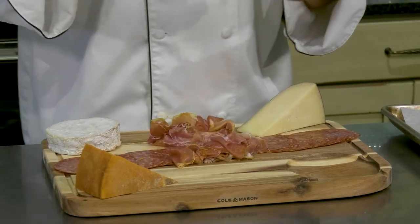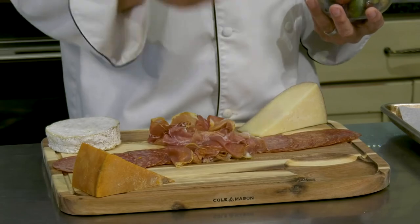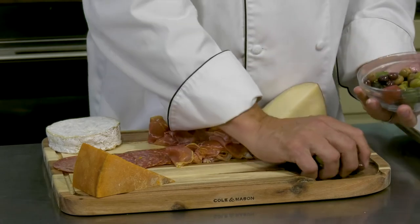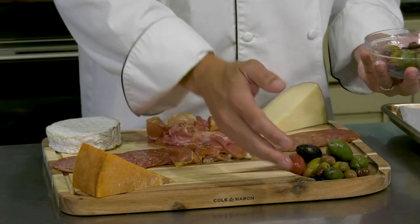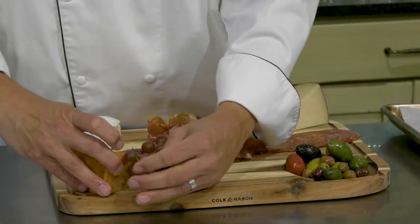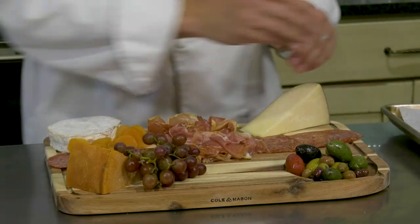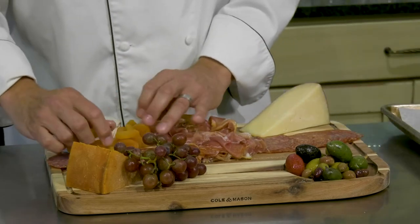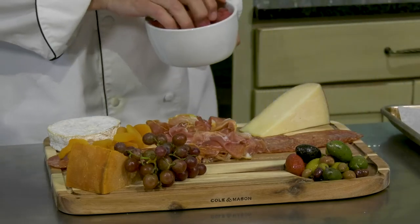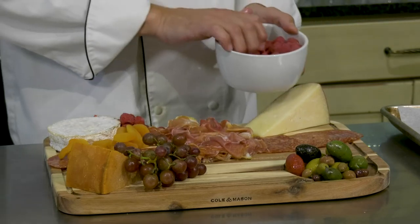Next we're going to start adding our fruits. I have a couple different things. In this very unique, distinctive well — the juice well — I'm going to use it for something a little different: I'm going to put my olives in here. I love olives, especially an olive mix like this that has all sorts of really fun, unique flavors. Here are some grapes — I'm going to put these right up by my golden gouda. Apricots, which pair really well with the camembert brie. The brighter the color, the fresher the produce and the better your brie is going to be. I'm going to put some raspberries down here too, because brie just loves raspberries.